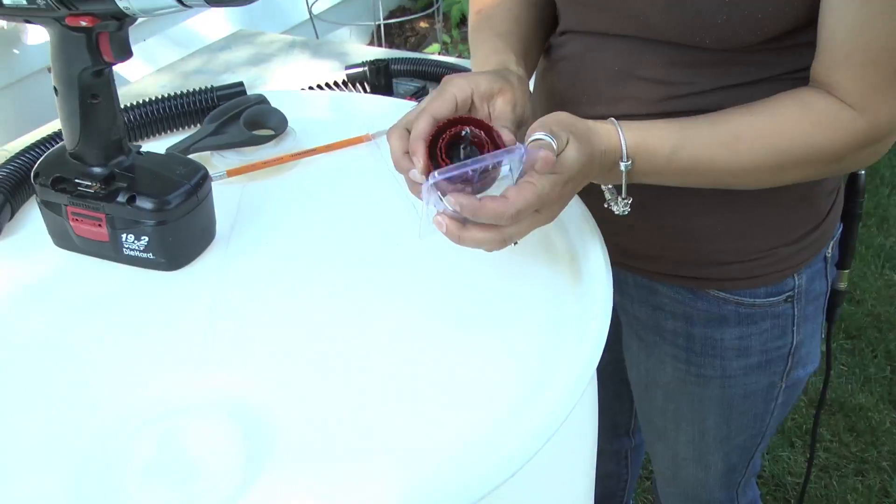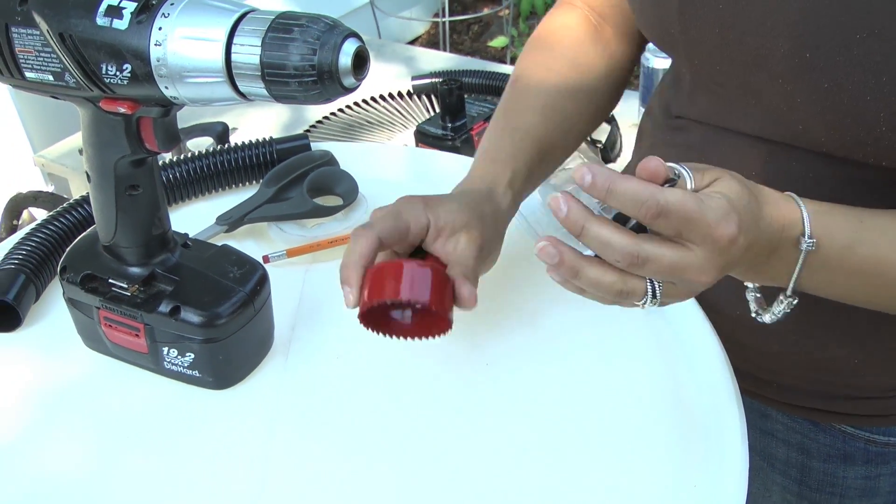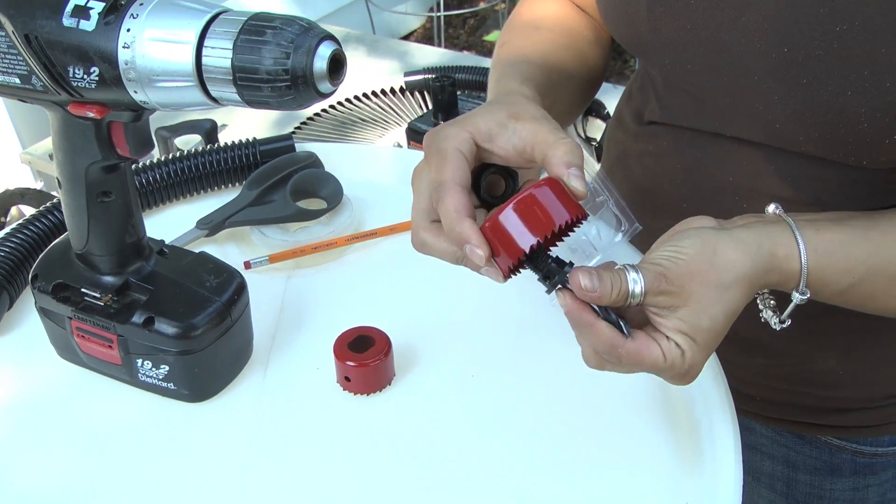Now we're on to drilling. Find the hole saws in your kit, take out the two smallest ones, and attach the large one to your drill.